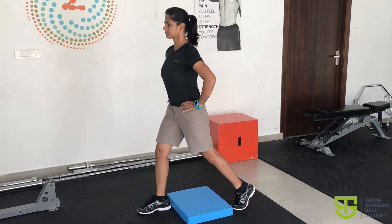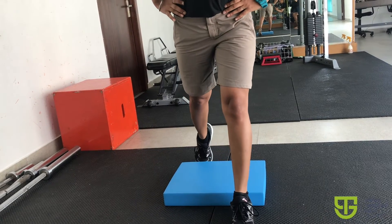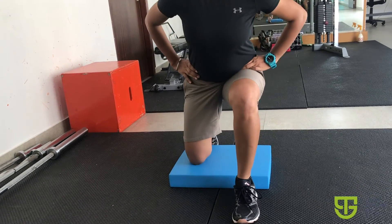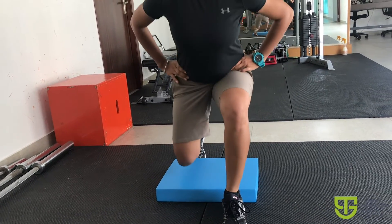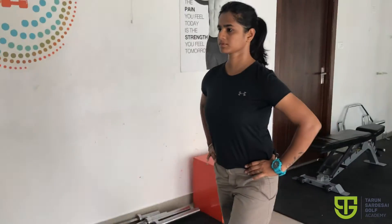As you lower yourself and come up, your front knee should be in line with the second toe of the front leg. Avoid the front knee caving inward. Repeat the same movement for both sides.